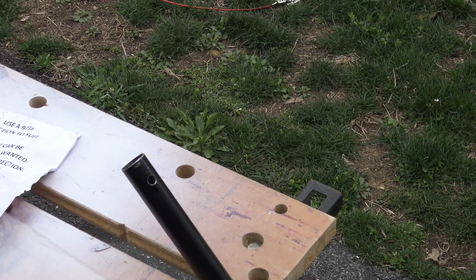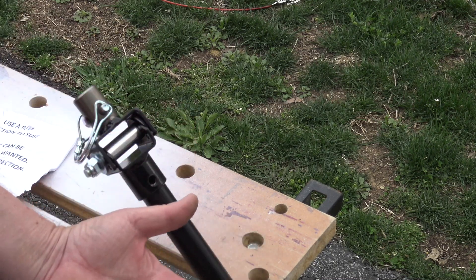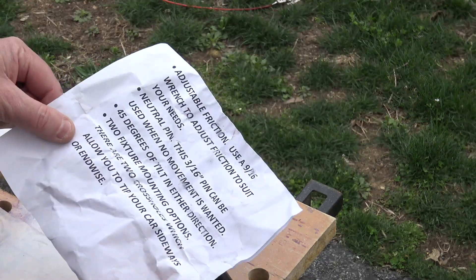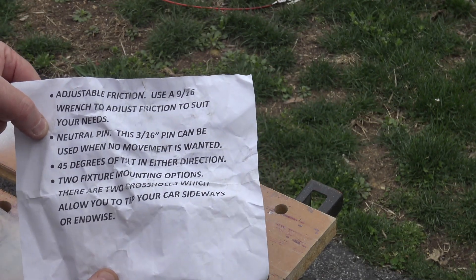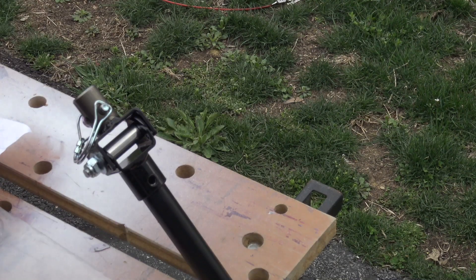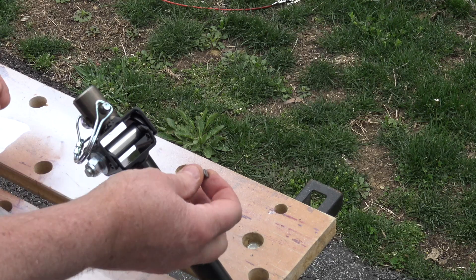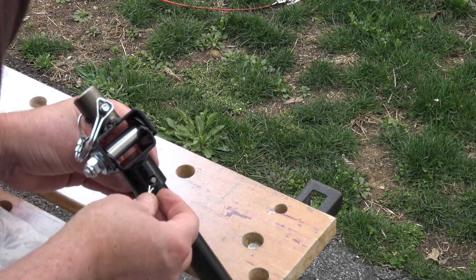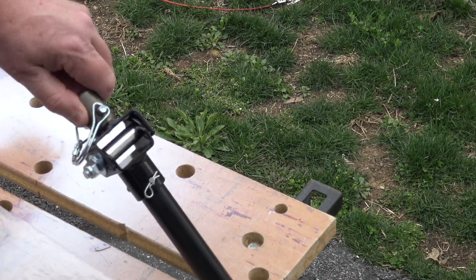All right. Now we got our piece all drilled. We can put our axis on here. Now here's the pin with the cotter key lock and the paper. The paper says 'neutral pin — use the 3/16 pin, it can be used when no movement is wanted.' So I imagine they're talking about swivel movement this way, because that pin inserted through here and locked on the other side like this stops us from spinning, as you can see. So that's what the pin's for.